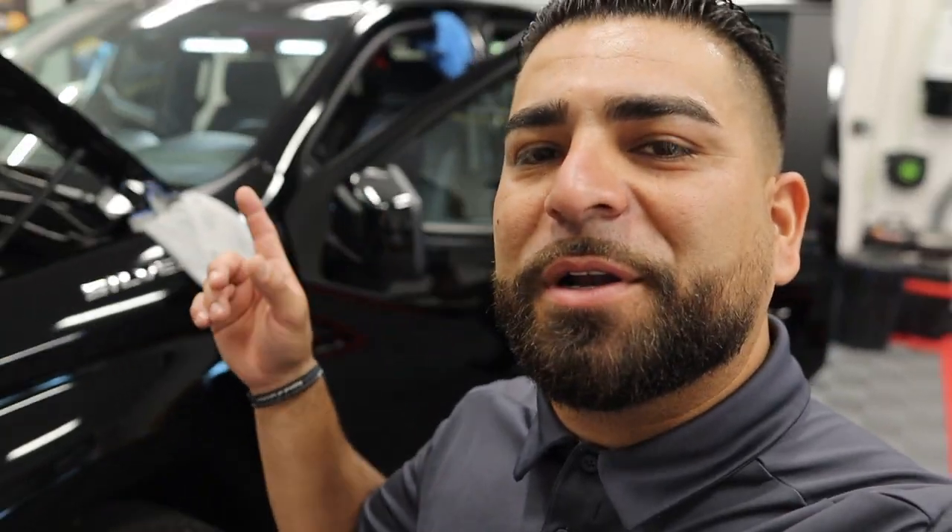The truck is all washed up and inside. The paint's looking pretty good — not too bad. It's definitely had the dealership wash, so it's got a little bit of imperfections. The guys are working on the inside, and then we'll get to the PPF and ceramic coating on this bad boy.